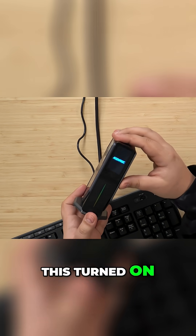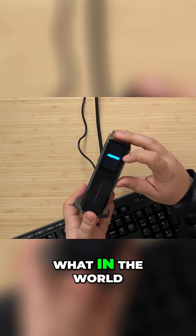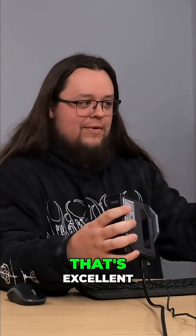Yo! A fan's going. This turned on. There it goes! What in the world? And it's actually showing up on my monitor. That's excellent.